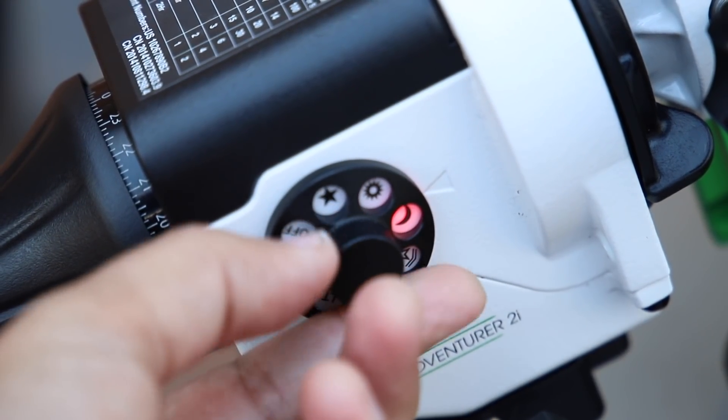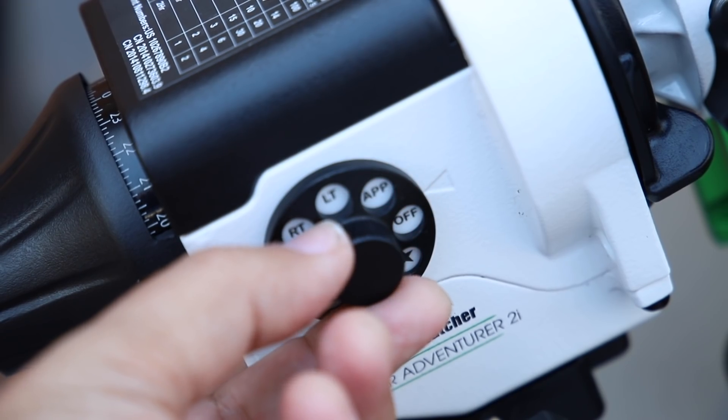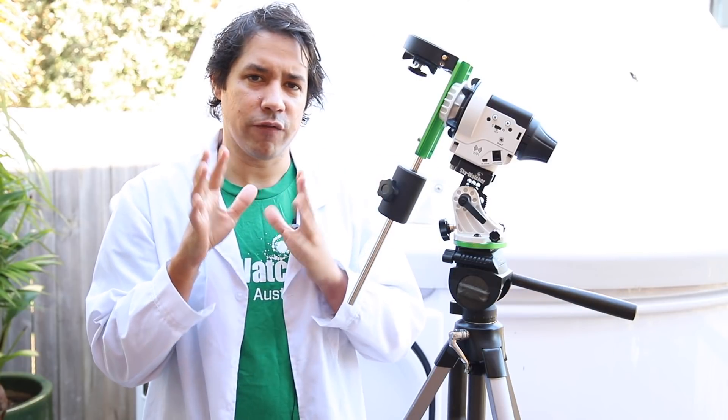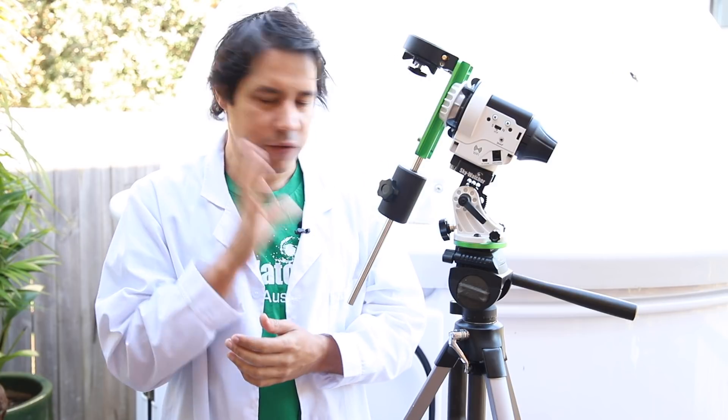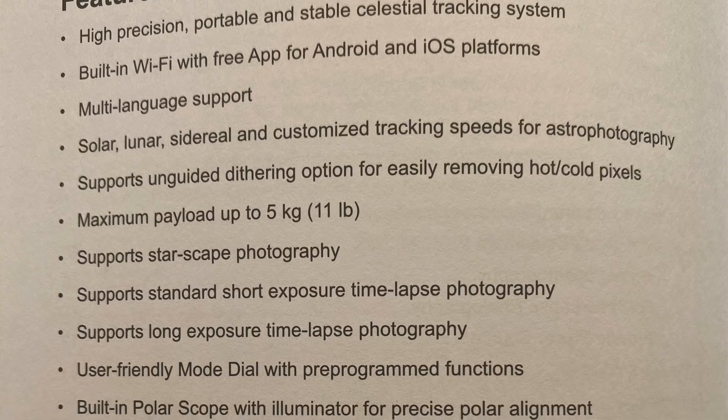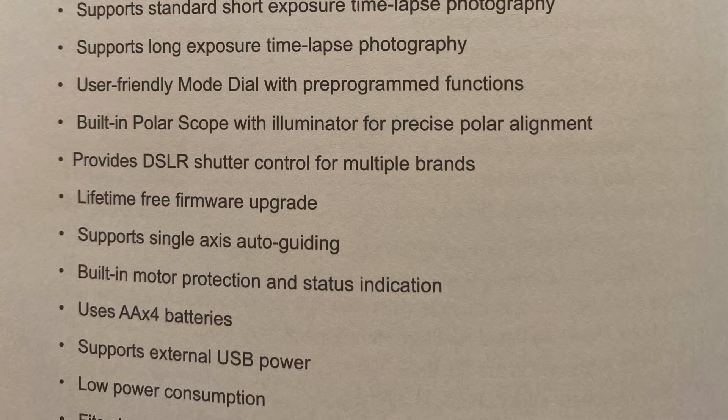So how is the Star Adventurer 2 different? It's basically identical mechanically to the Star Adventurer 1. The giveaways are the different modes on the dial — there's a change in the rates and a few extra modes. And there is this Wi-Fi. Wi-Fi is a funny thing in astrophotography; a lot of the time it's just a gimmick. But I've used this last night and having the Wi-Fi app and shutter control actually profoundly changes the way you use the Star Adventurer. The app unlocks a few extra things you can do. I'm actually really lucky to have one of the first in Australia — I believe it's the first in Australia. So thanks for sending me this, Skywatcher.